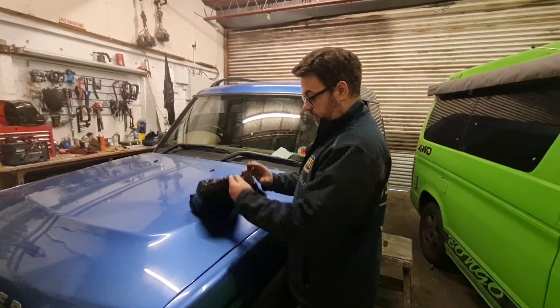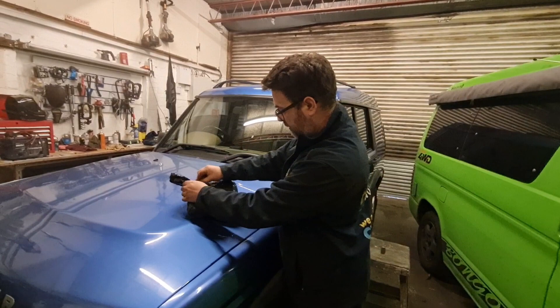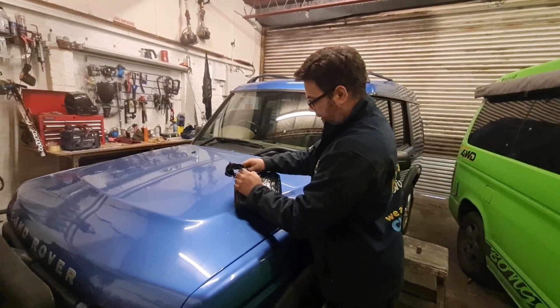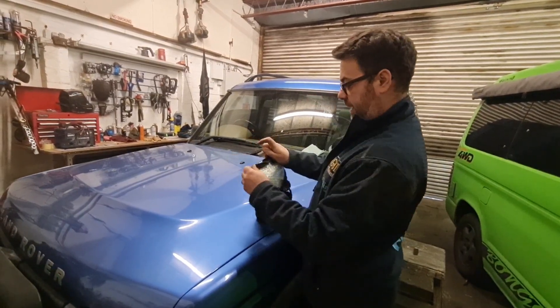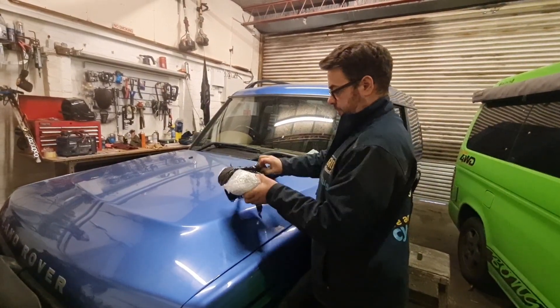I found this radio from a chap on Facebook, Discovery 2 Parts Limited — 75 quid posted, cheaper than eBay, with the radio code, fully tested. So he packaged it really well in one of these PayPal boxes with some cheesy Wotsits. He's even sent us a packet of sweets — thanks for them.